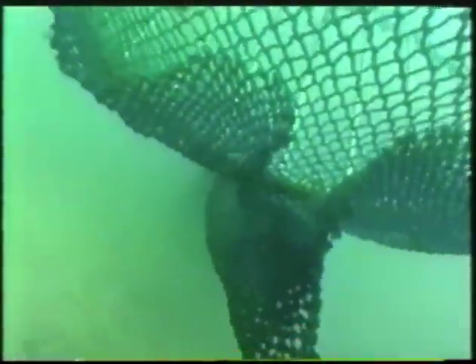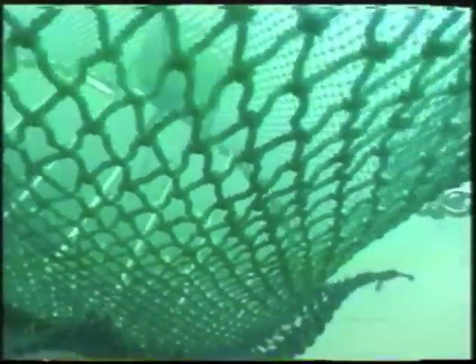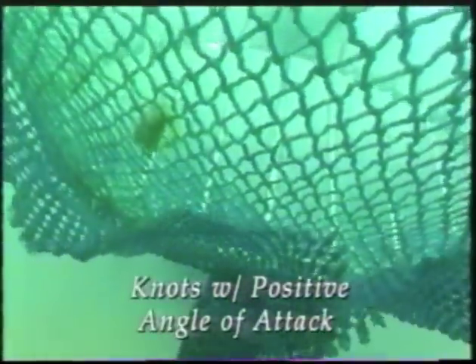This is the same TED with its flap turned over so the knots are oriented with a positive angle of attack, pushing up or in towards the TED grid.